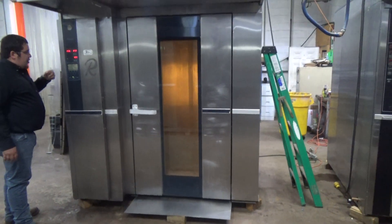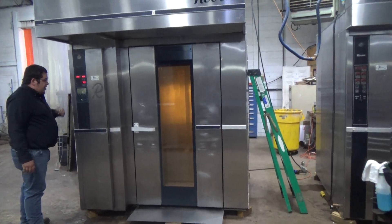We've got our temperature set at 350 degrees, our steam is set for five seconds, and our timer is set for a minute. We're going to hit start.